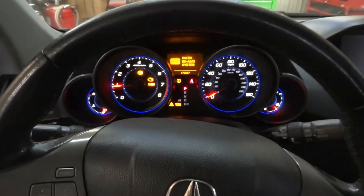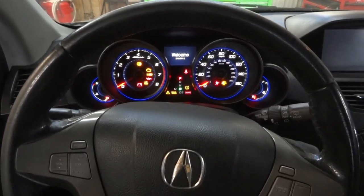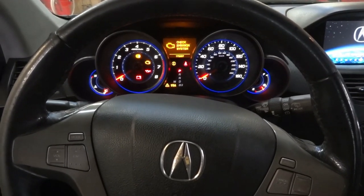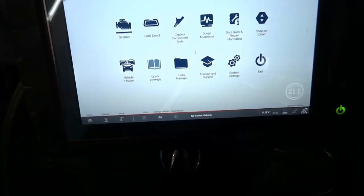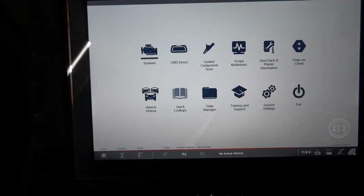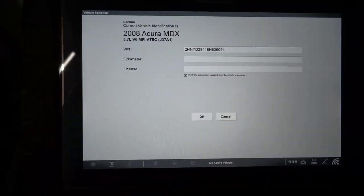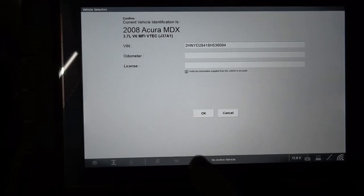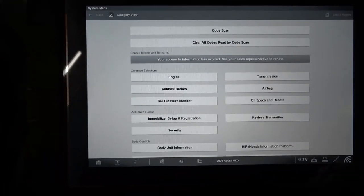I'm going to turn off the engine, turn the key on, and get the scan tool connected to the vehicle. I'll bring you guys back up so we can scan the control units. I got the scan tool connected to the vehicle. Let's go to scanner — the scan tool has identified the vehicle: 2008 Acura MDX with a 3.7. Everything looks good. Let's click OK and do a code scan — this is going to scan all the modules on the vehicle.